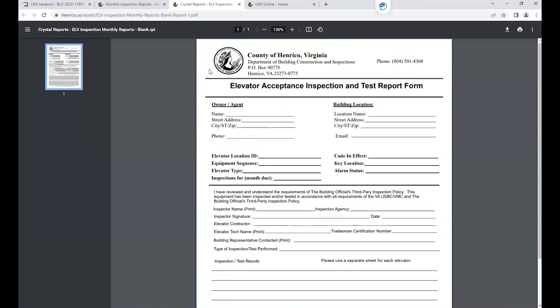Now, once you have done your third-party inspection, you'll need to upload this form. As a quick side note, this elevator acceptance inspection and test report form is our required form for uploading for the third-party inspection. No other third-party inspection form is accepted.